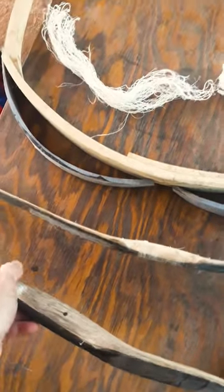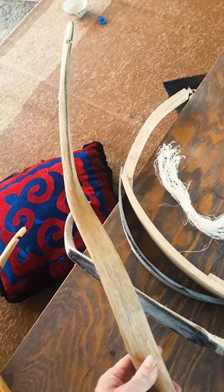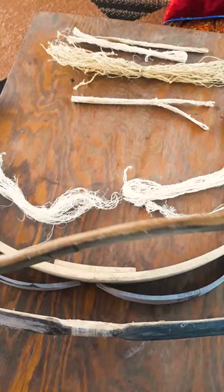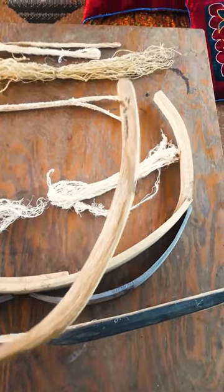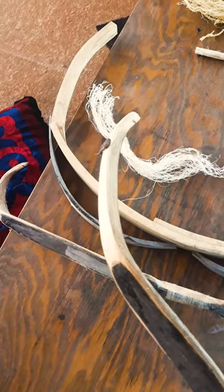And it looks like this bow. This bow is already ready to shoot — it's already tested. There is horn on the belly side and sinew on the back. The wood is actually not visible, except just here and maybe here.